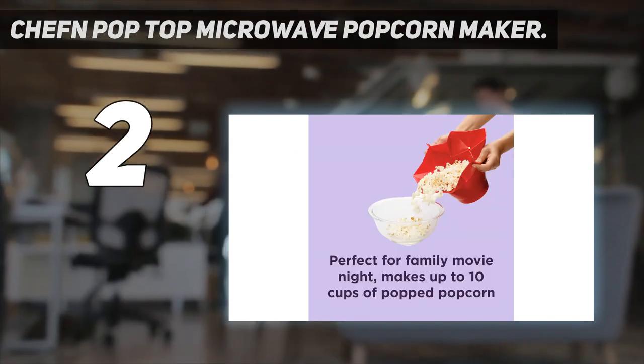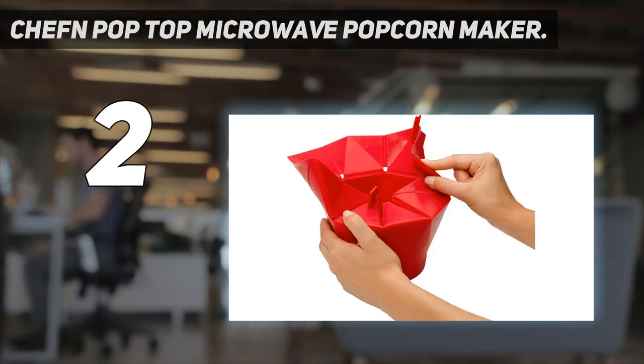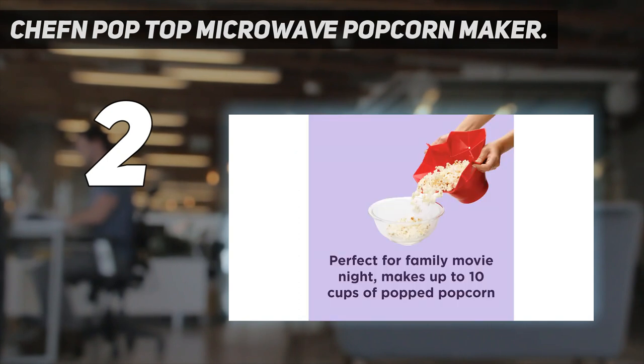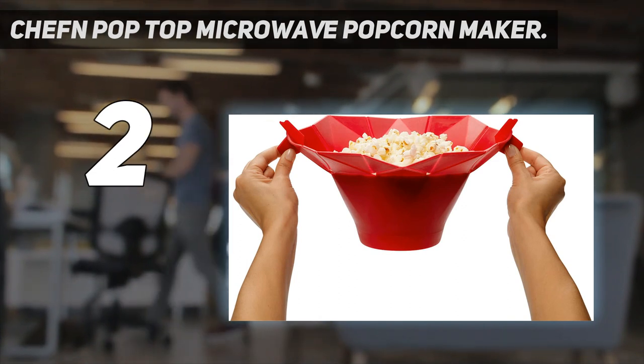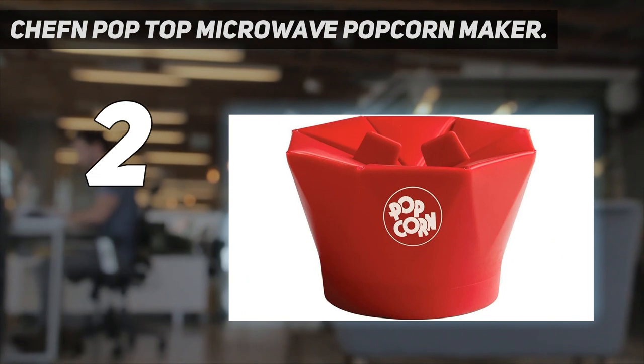This model requires no oil or butter to make a delicious batch. The easy-hold tabs make it simple to remove from the microwave, and the results of this test were chewy, evenly cooked popcorn. Although dishwasher-safe, we recommend hand-washing this one for longevity. We noticed that colors fade and get spotty in the microwave.